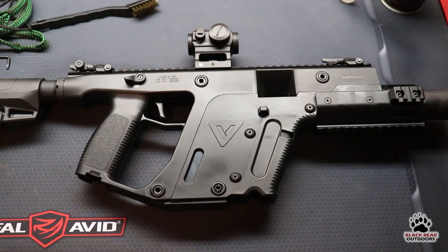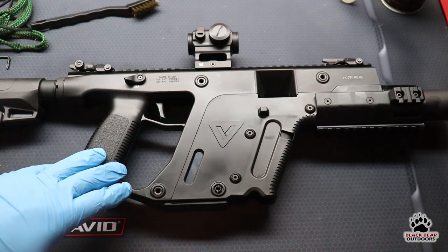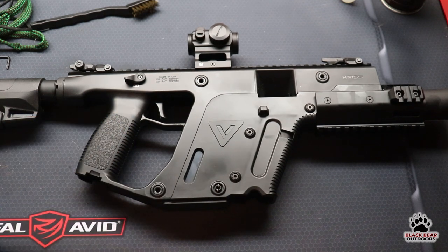Hello again folks and welcome to Black Bear Outdoors. We thought we'd make a quick video to show you how we field strip, clean, and lube our Chris Vector chambered in 22 long rifle.